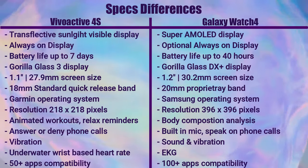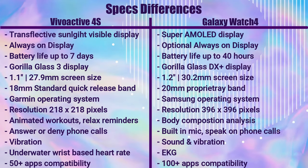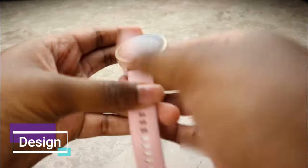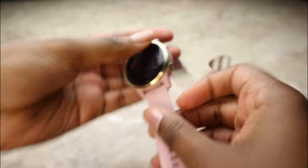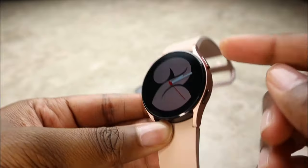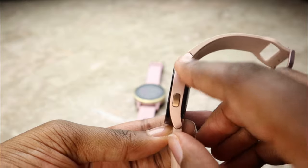I've listed the main differences between these watches on screen. In terms of design, the Garmin Vivoactive 4S has a bezel running all the way around in a light gold color, plus two metal buttons on the side. The Samsung Galaxy Watch 4 has almost a bezel-less design — it's so thin at the edge that there's nothing on the watch face itself — and it also has two metal buttons on the side.